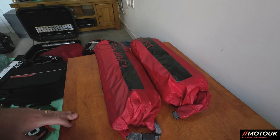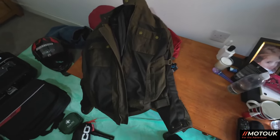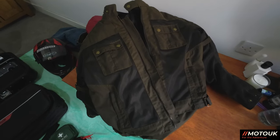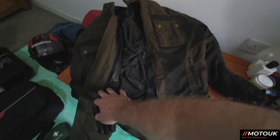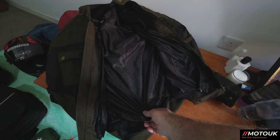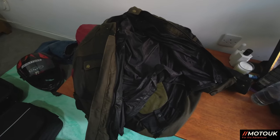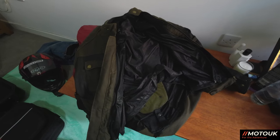If you're travelling abroad in a warm country, I recommend a lightweight jacket. I use the Merlin Shenstone — it has breathable panels on the front but also a waterproof liner that keeps you warmer when needed. You can remove the liner for full ventilation. Always choose something with zippable and waterproof liners so you can adapt as you head south and the temperature changes.